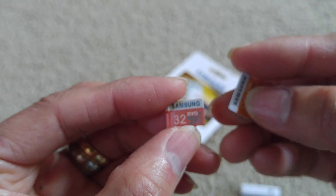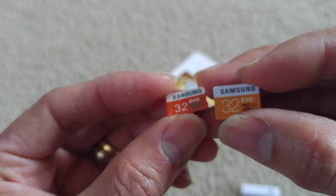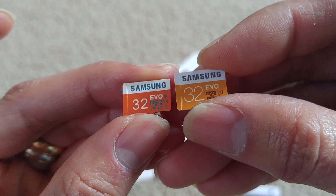You can tell the color is kind of different. The one on the left hand side is more like a darker orange. The one on the right hand side is lighter orange.